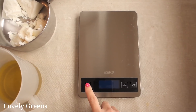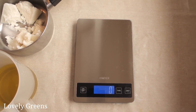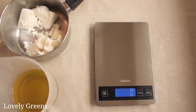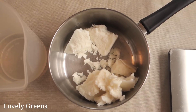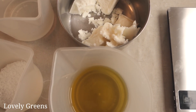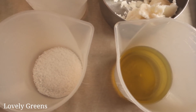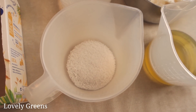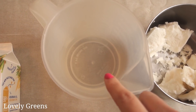To start off, you're going to turn on your digital kitchen scale and measure out your ingredients. Into a stainless steel pan, measure out the shea butter and the coconut oil. Into another container, measure the olive oil and the castor oil. And then into heatproof jugs, the sodium hydroxide and the distilled water.